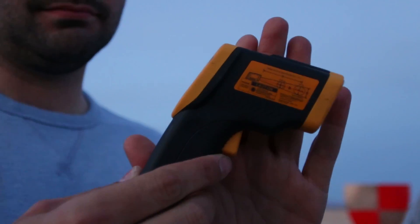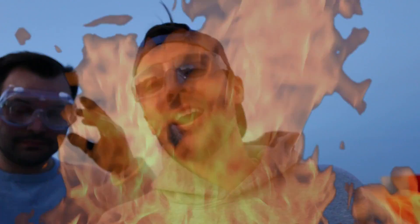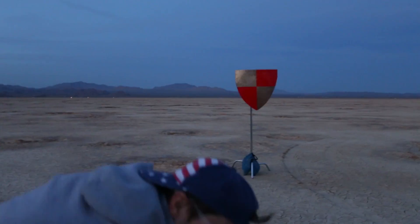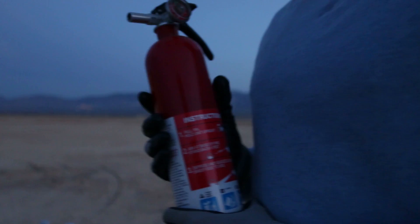We have two different shields: a metal shield and a wooden shield. We're going to measure the back side of each shield with this laser thermometer to see what the temperature is — is it too hot to hold? Is it too hot to even sit behind? We're going to shoot this flame a couple of times and then take the temperature. We have a professional crew on set — James, Matt, and Mallory — keeping it safe, and actual fire extinguishers just in case.